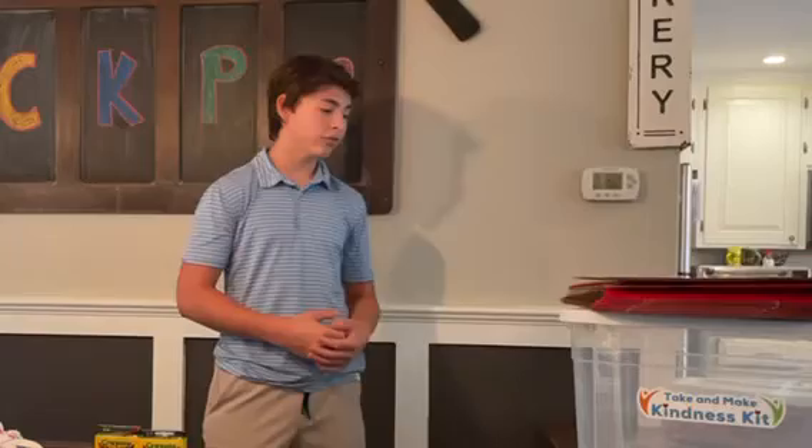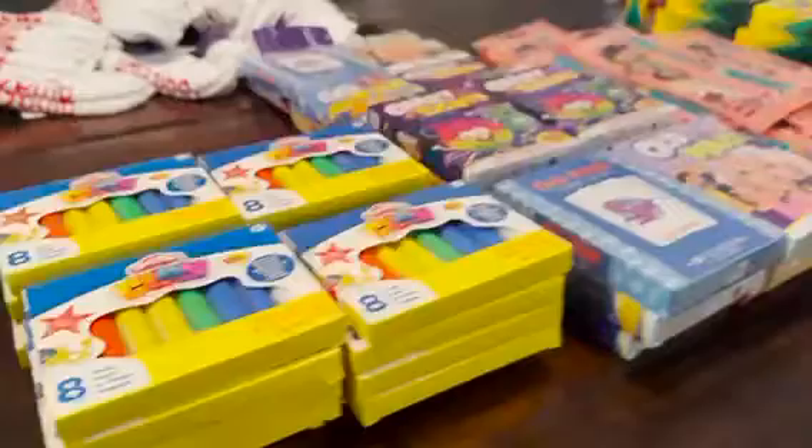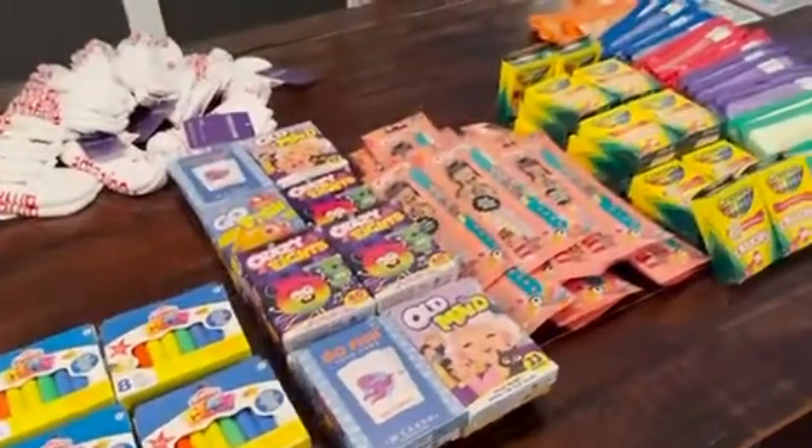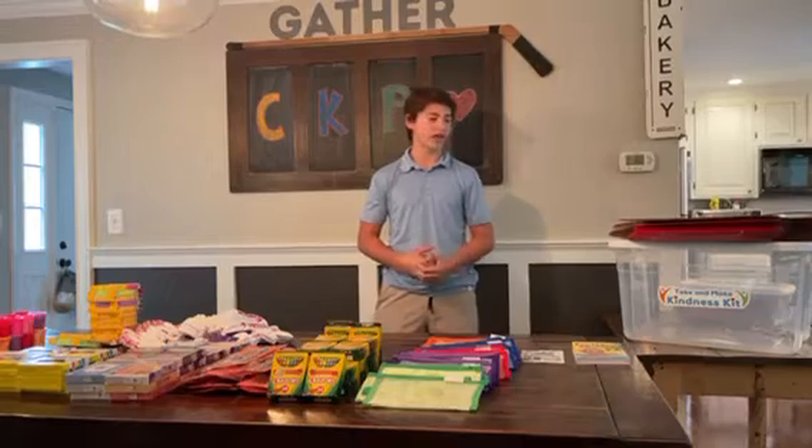What it's going to look like is: you guys are going to pick up a bin from us, then we'll provide you with all the stuff you may need to put together the kits. You'll put them together and then drop them back off to us. We're really excited about this, and now we're going to move into how to put the kit together.